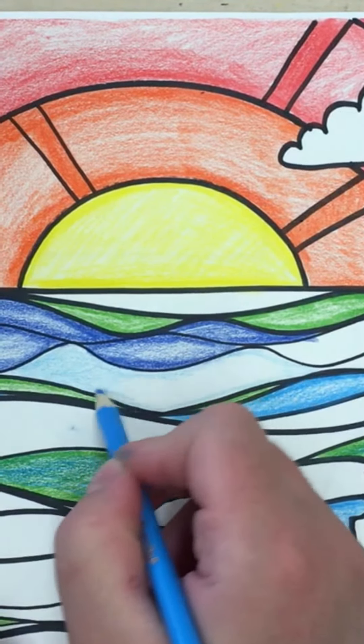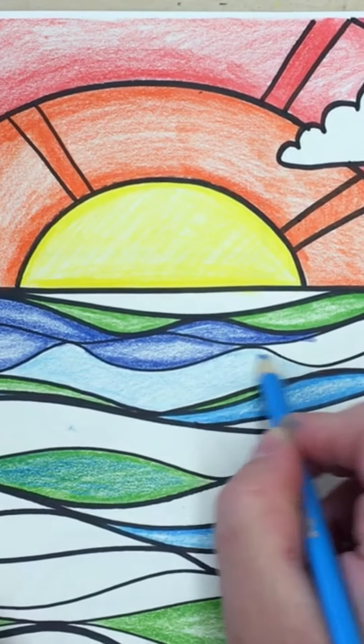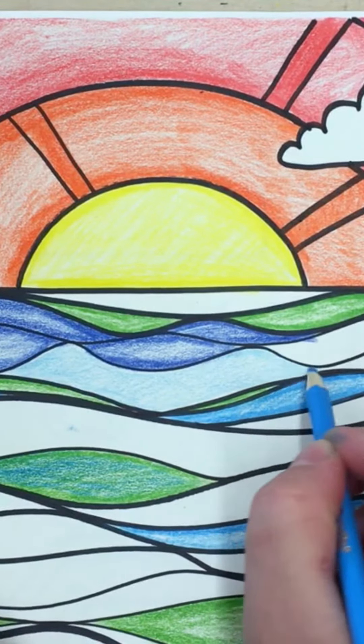Just lightly filling the area in and I'm keeping my marks very close together. Keep fairly even pressure and get right up to the edge.